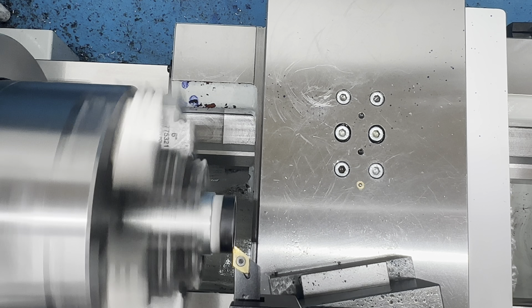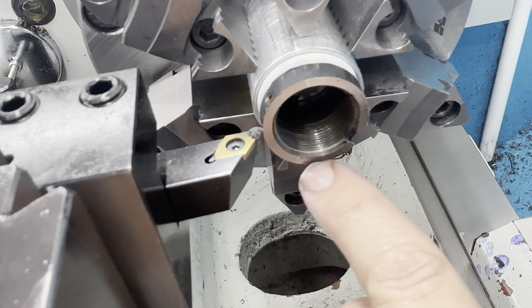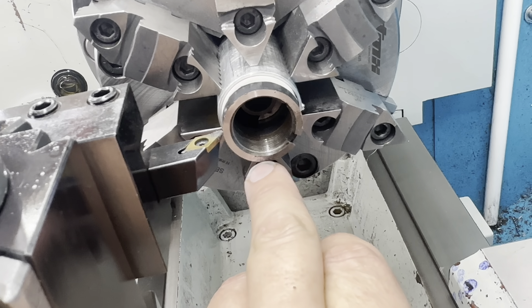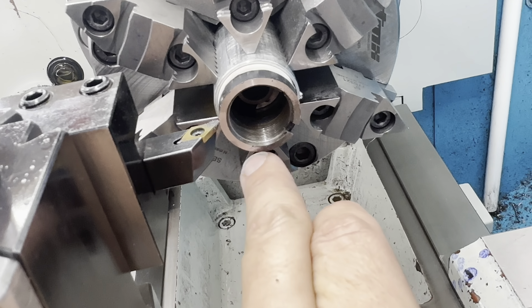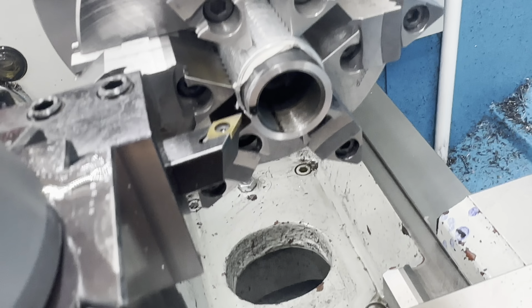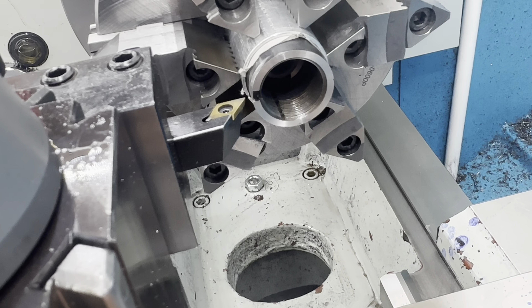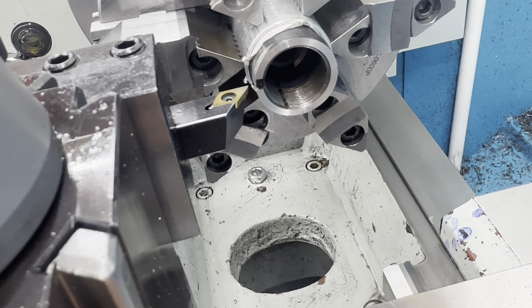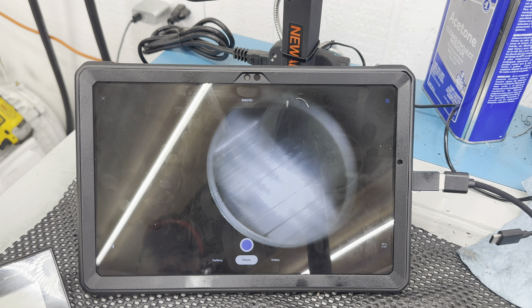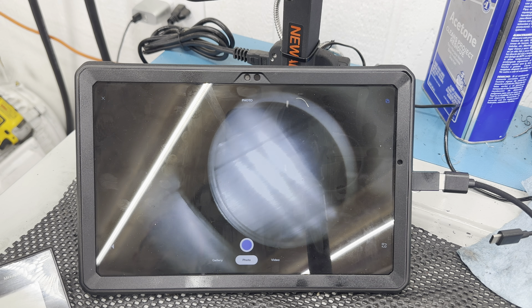We don't need to take off much here, just a little skim pass to get everything squared back up. You can see right in here we're taking stuff off the top and not the bottom, so this part of the receiver is cut deeper than the top, but once we're done everything will be 100% cleaned up and square to the bore. All said and done, I took off three and a half thousandths and we got everything cleaned up. Now we'll be able to put our barrel shoulder against that receiver and everything will be true to the bore.